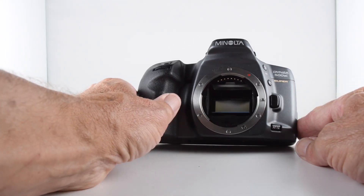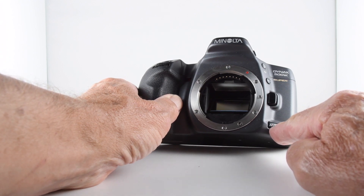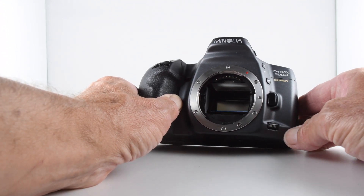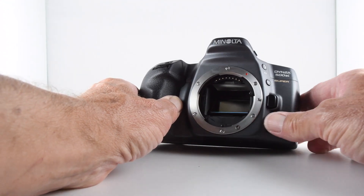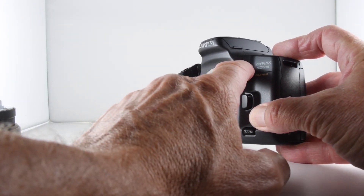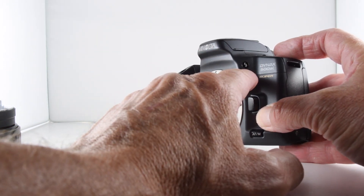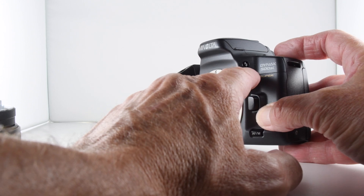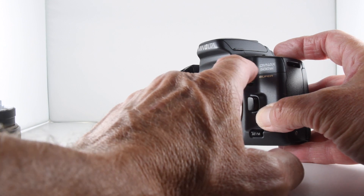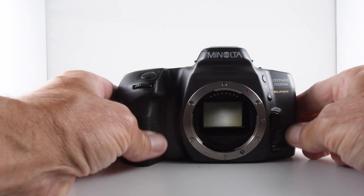On the front, to the bottom right, we have an autofocus/manual focus switch which allows us to select which focus mode we'd like to use. We also have exposure compensation and a flash button, which in aperture priority mode or manual mode also allows us to choose our aperture.